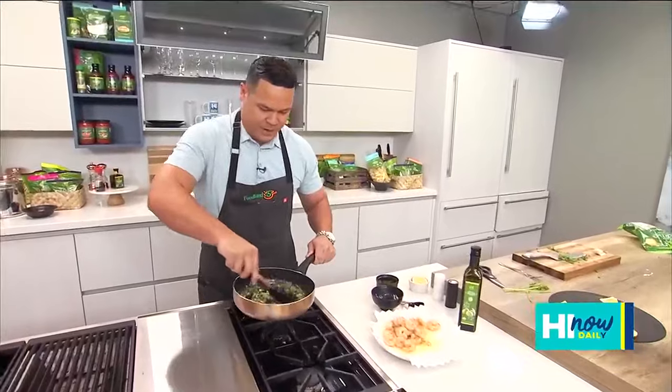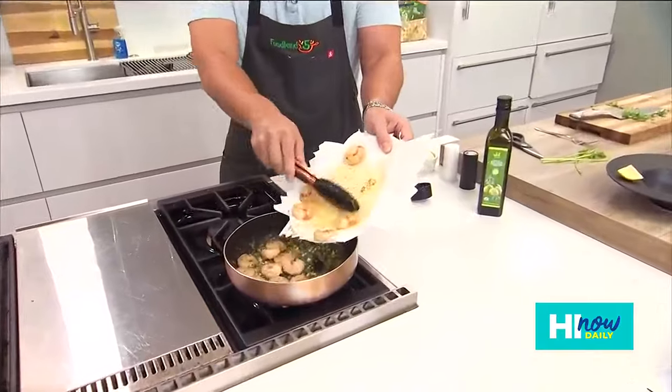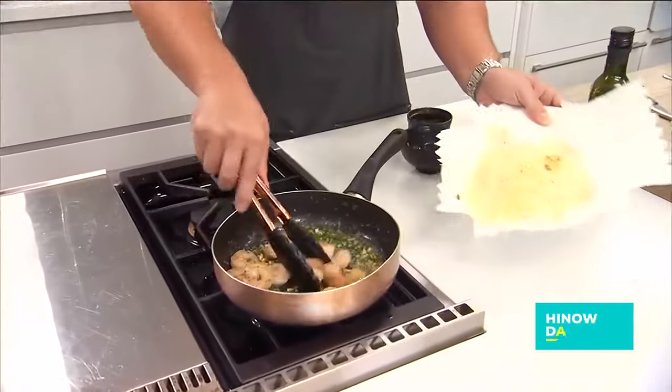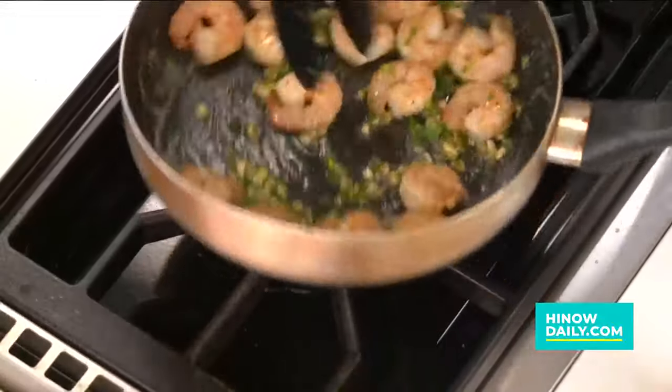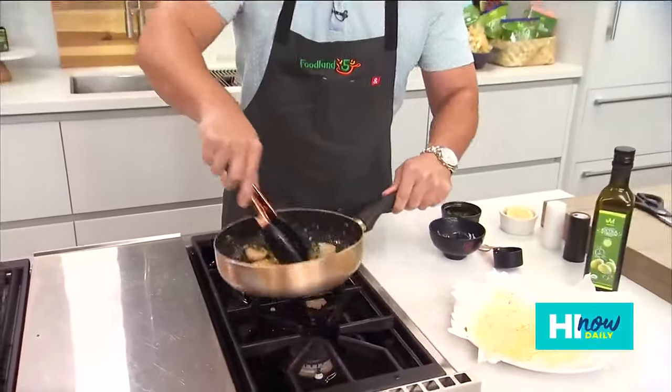Right now we're going to let this come together. We're going to add back in all of that beautiful shrimp. Take a look at that — shrimp goes back into the parsley and the garlic. We lost one! That's all going to come together really nicely right here.